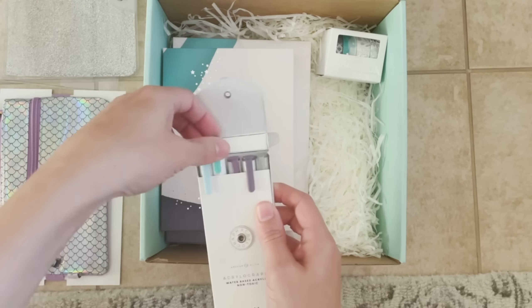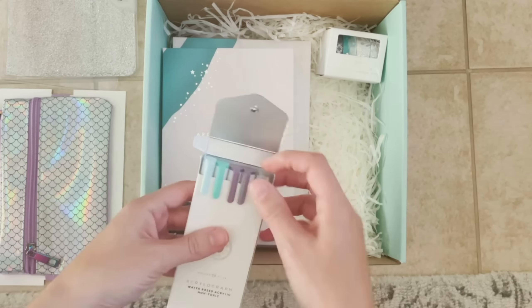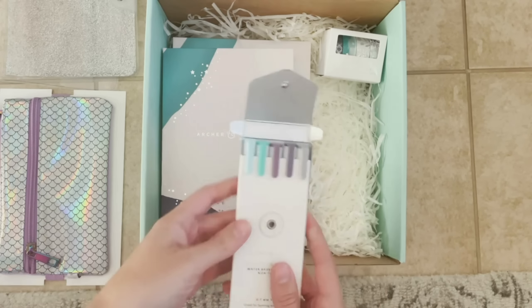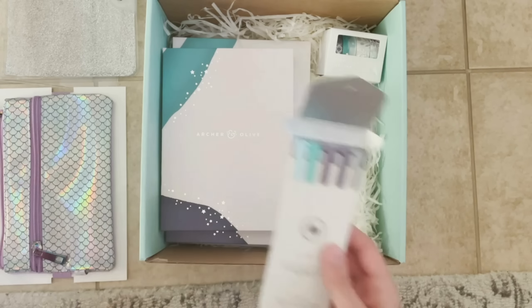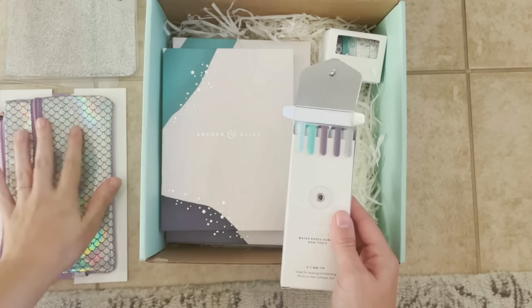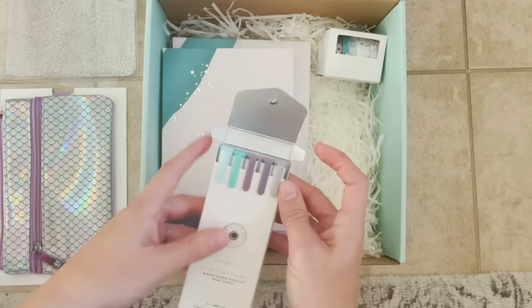Let me show you all the colors here. If you can't tell, everything is coordinated to be the theme of the box — this quarter's theme is mystical creatures. We've got the mermaid and it's just really fun and playful.